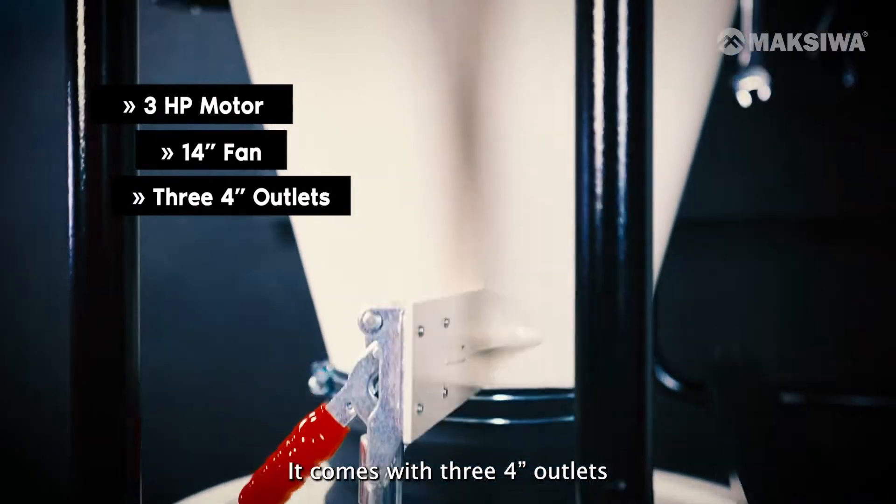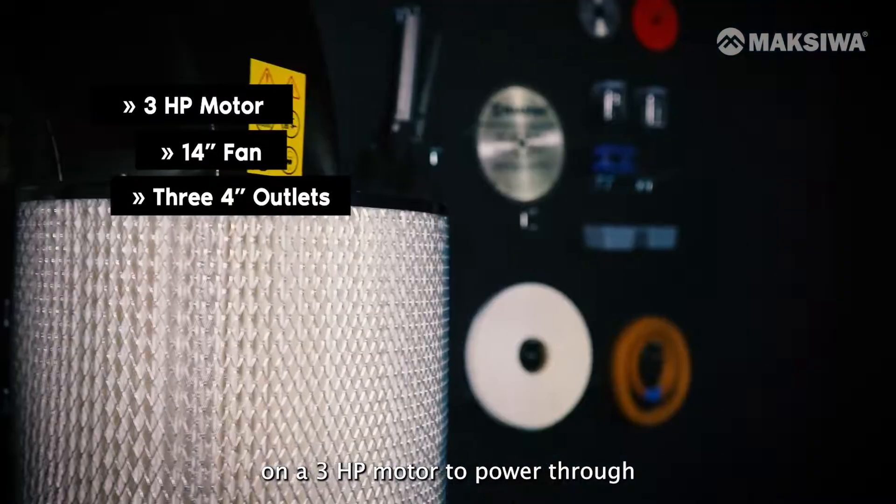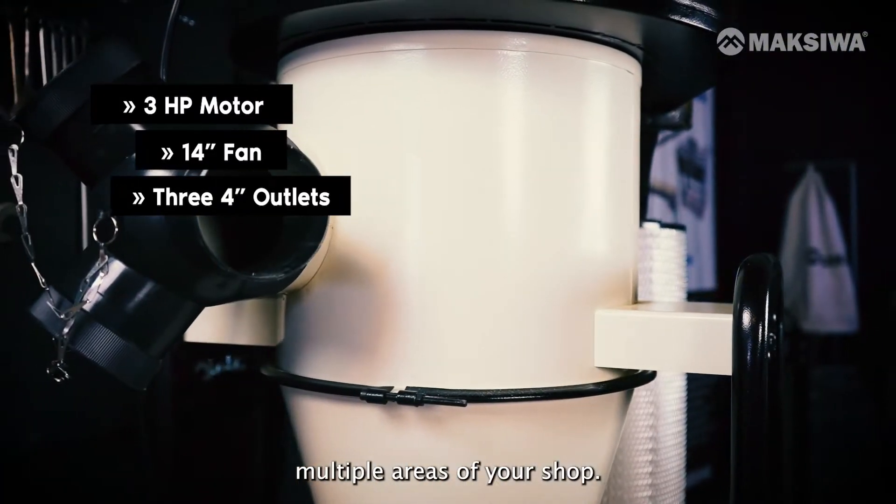It comes with three 4-inch outlets and a 14-inch fan on a 3 horsepower motor to power through multiple areas of your shop.